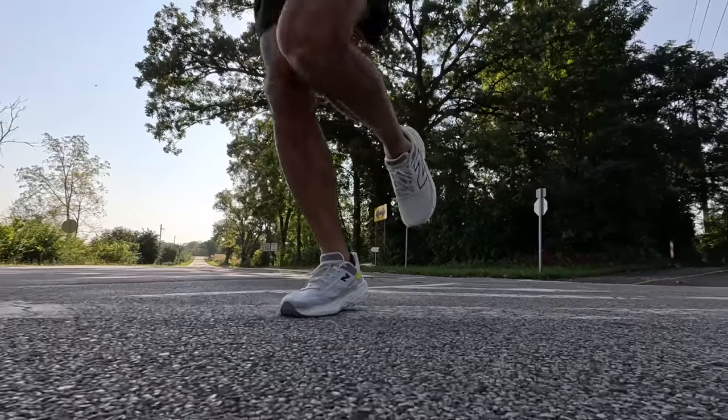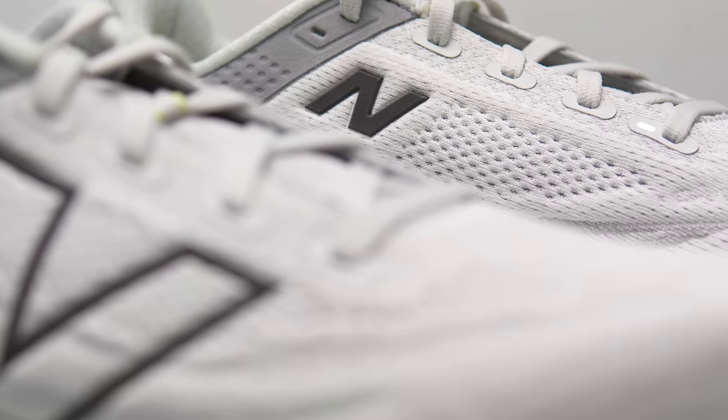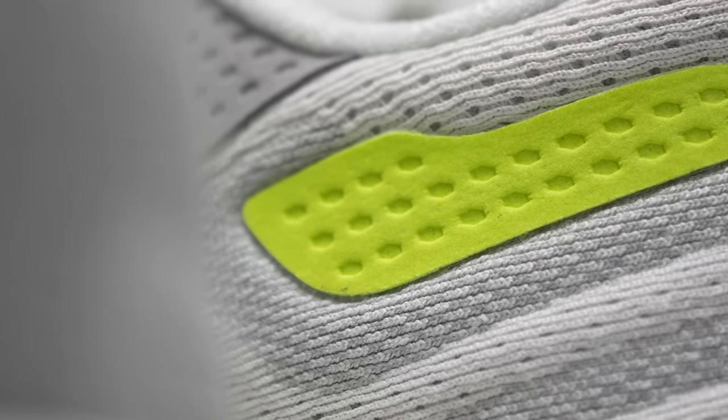My name is Kofuizzi and I'm a non-elite runner who reviews shoes here on YouTube. Today I want to tell you about the New Balance 1080 version 13. Before I give you my thoughts, a quick disclosure: this is a pair of shoes that New Balance sent me for the purpose of review. However, they're not paying me to make this video, and they won't get a chance to preview my footage or thoughts before you see this video.